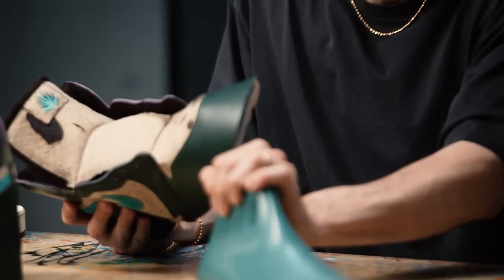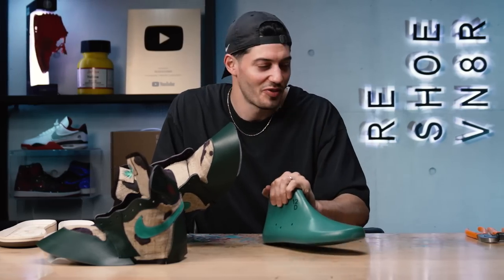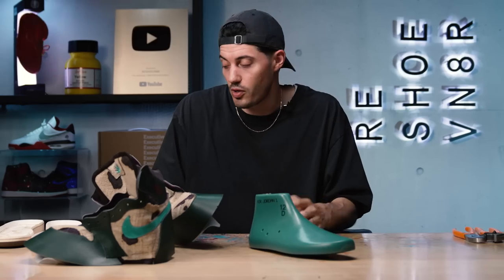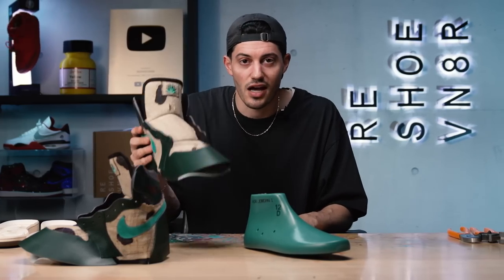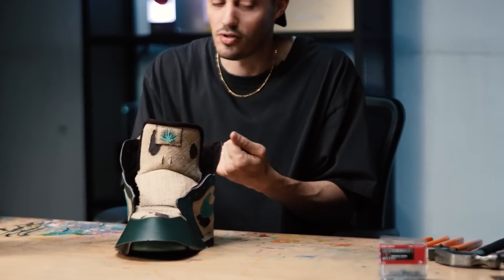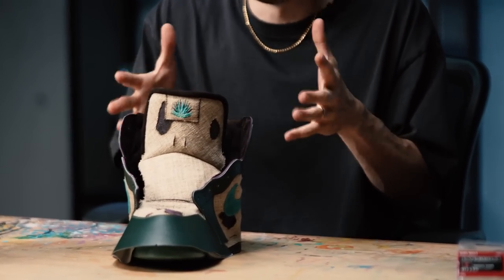We have our uppers built and now I'm going to get on to lasting. So lasting — we use this, which is called a shoe last. It's basically a plastic version of your foot and it is specific to every model and size of that model. These are size 12 Jordan 1 lasts. I take a lasting board, nail it to the bottom of the last, then take the upper part of the shoe, place it over, and stretch that leather around giving it that nice foot-like shape.